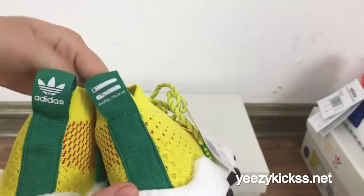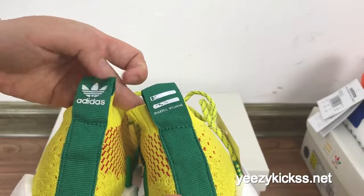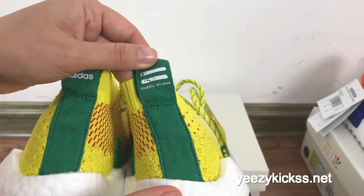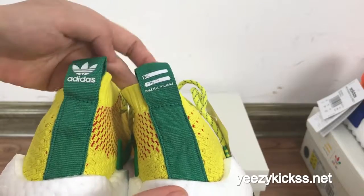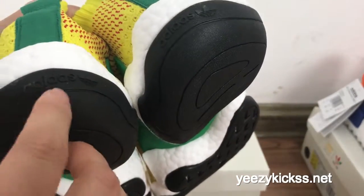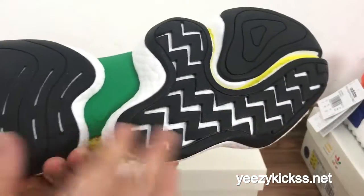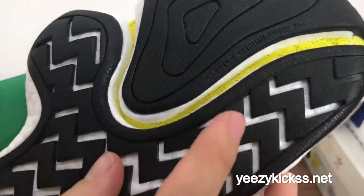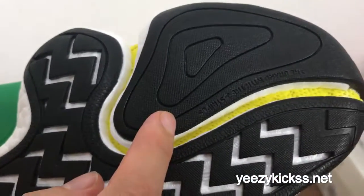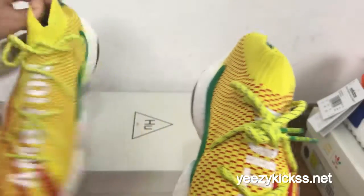Now let me show the back part — you got the pull tab on the back part. And this pair has the Adidas logo on the back, and three white stripes on the back. The bottom also has the Adidas logo right here, and the whole bottom is black color. You also got some retro details right here.